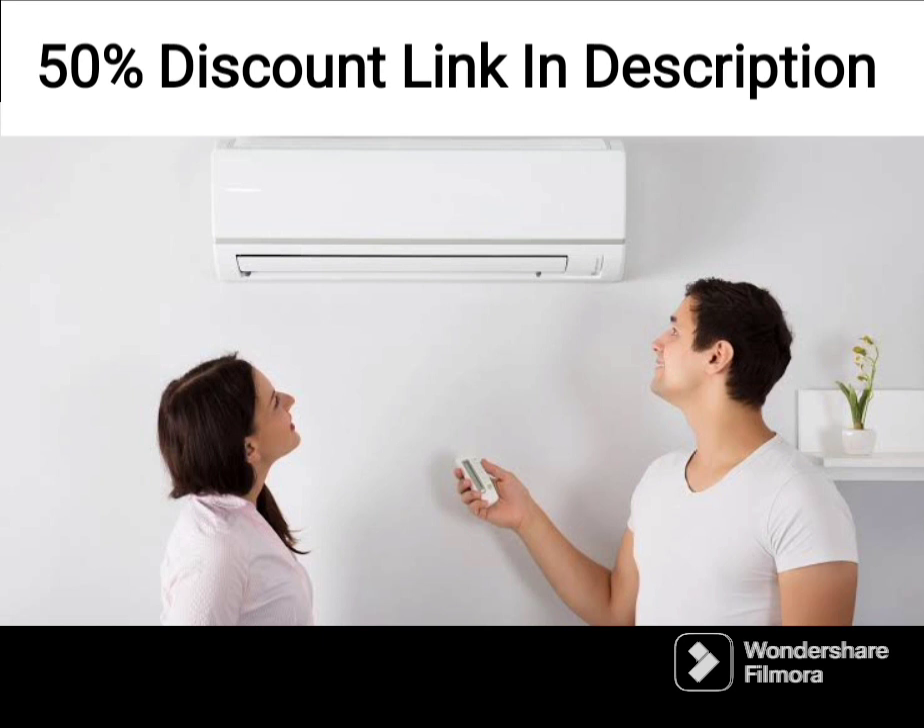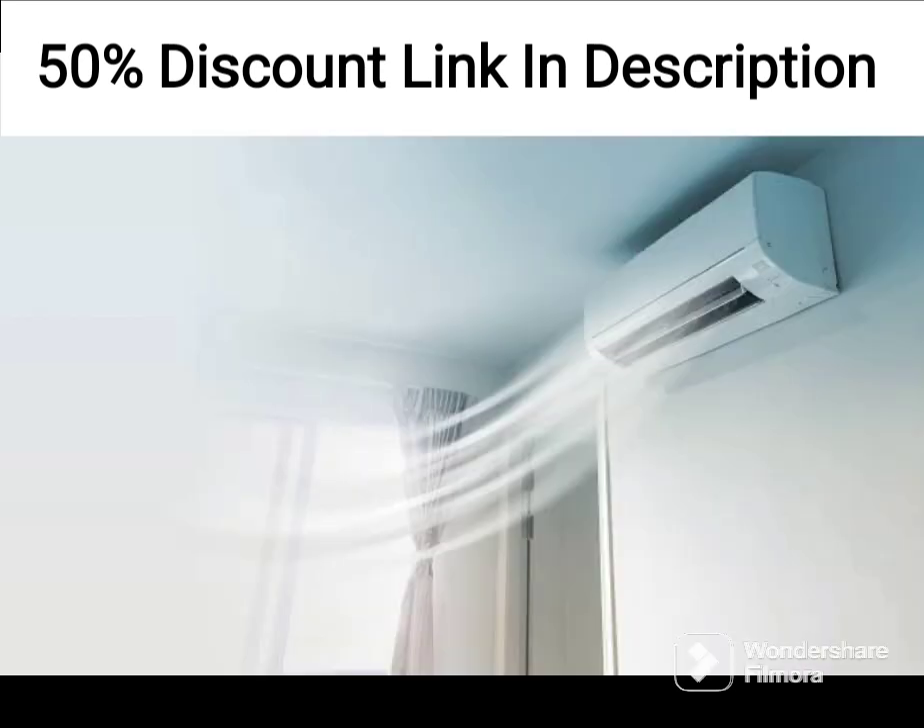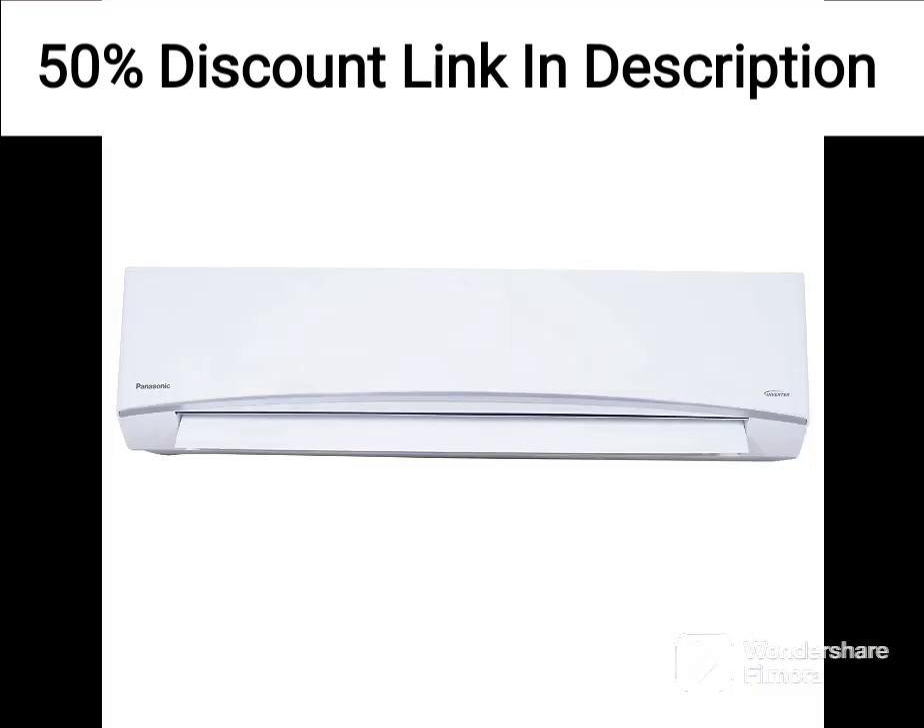The AC has a sleek and modern design, with a white color that blends in with most room decor. The remote control is easy to use, and the LED display on the unit provides clear information about the temperature and other settings.